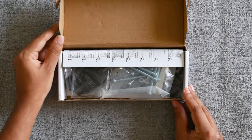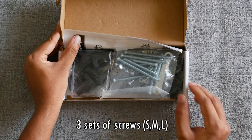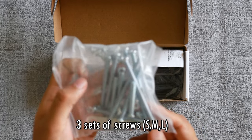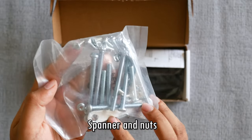So let's go ahead and unbox this. The first thing is a pack of screws. There are a bunch of screws here, but to keep it simple, there are three sets: large, medium, and small, and we are going to use all of them. We also have a few nuts and a spanner to fasten them.